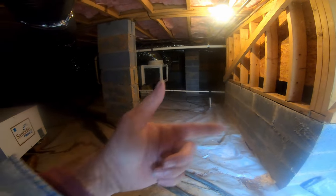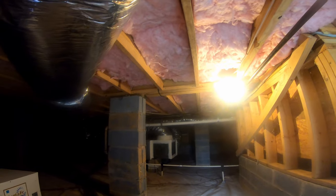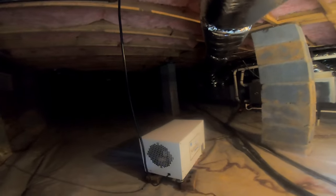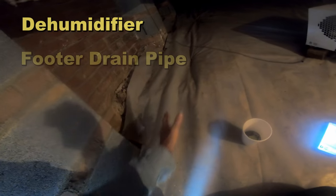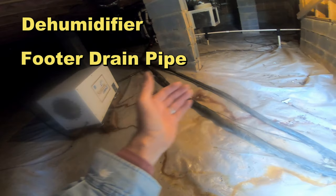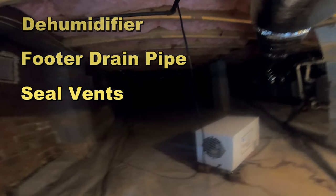This is a great crawlspace - all of this discharges out right over there. Is it encapsulated? No. And you can see there's no mold here, the insulation's not dropping, there is absolutely no sign of moisture here at all. The combination of a good dehumidifier - this is a Santa Fe Compact, we don't sell these, the homeowner ordered it online - you just plug it in, it's not hardwired or anything like that. The combination of the dehumidifier, a good footer tile drainage system - this one's gravity, there's no sump pump, it just runs right out through the wall, we call that a core - and finally sealing up those vents. There's no reason to encapsulate this at all.